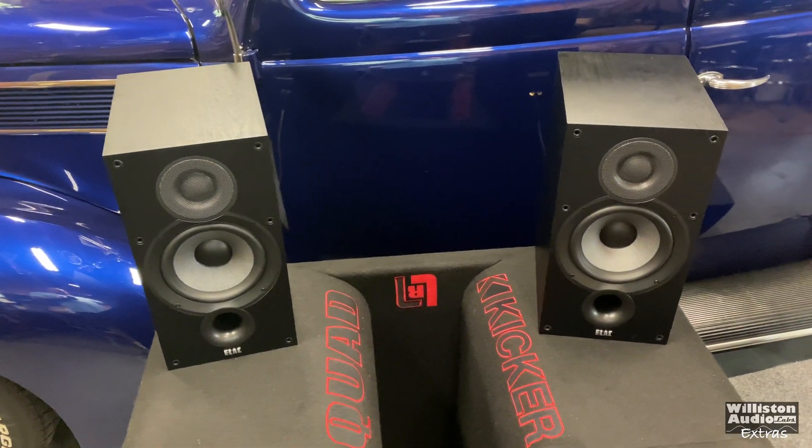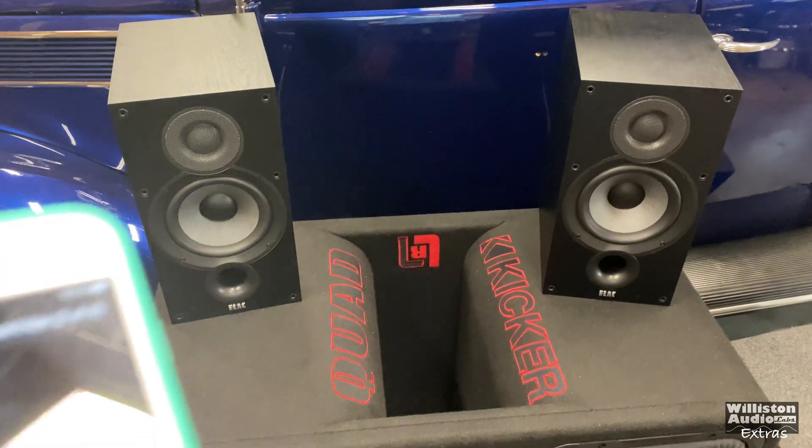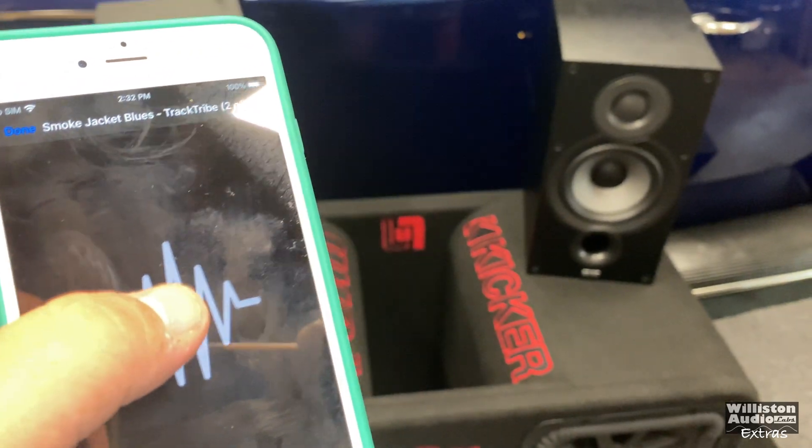Next up, hooking it up to the ELAC bookshelf speakers to see how it sounds. We've got the Soundstream hooked up to the ELACs — gotta listen to some Smoke Jacket Blues.